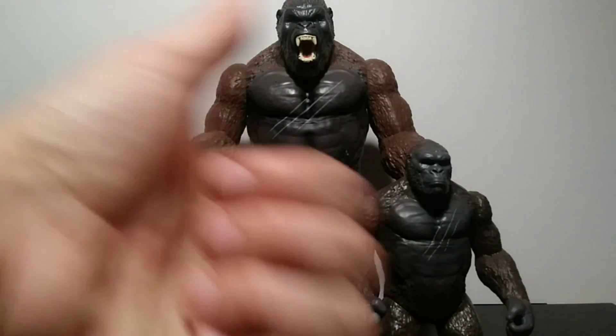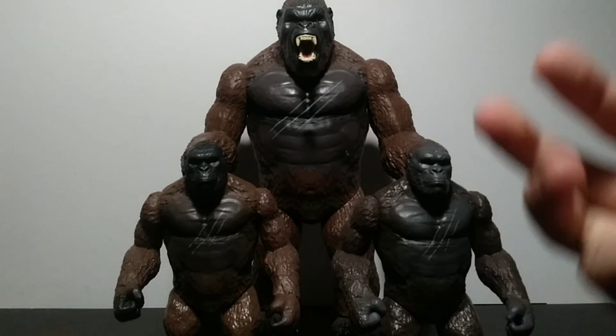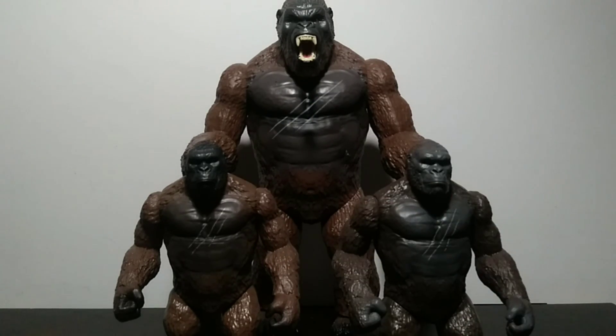If you enjoy this video, remember to leave a like and subscribe to the channel. With that being said, welcome back to Bite Size Reviews. Today we're taking a look at not one, not two, but three Playmates Kong Skull Island figures.